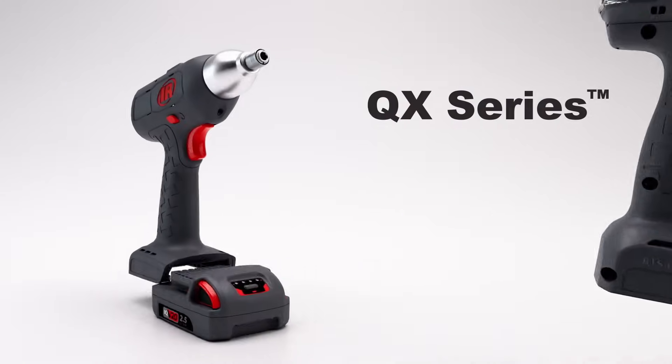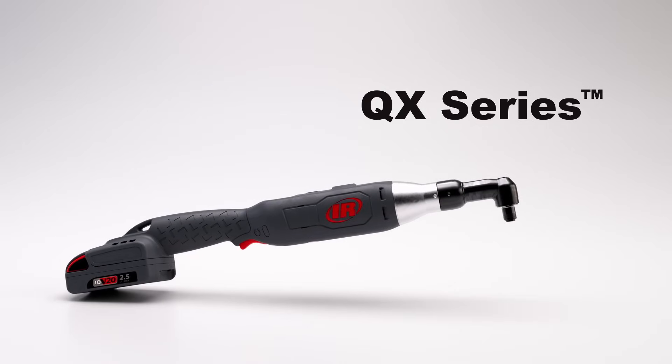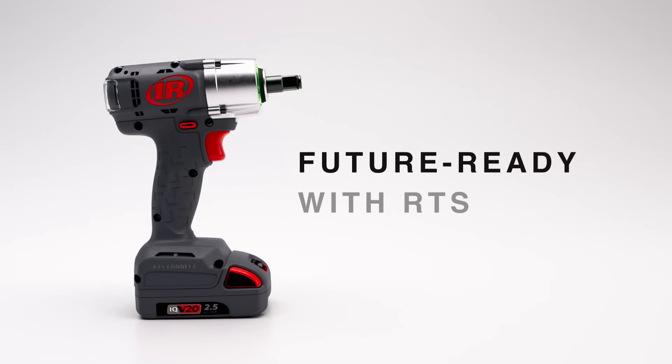RTS tools come equipped with the same IQV20 battery platform as Ingersoll Rand's QX line. It's time to get future ready — with RTS, you're one step closer.